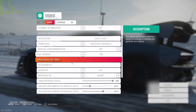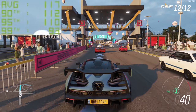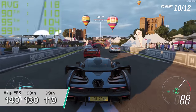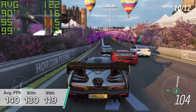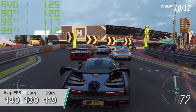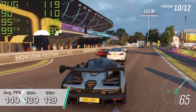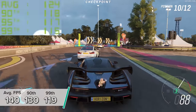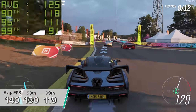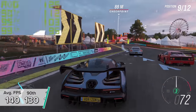Next up is Forza Horizon 4. At 1440p high settings you're looking at an average of 140 fps tested in the game's built-in benchmarking mode, with 130 and 119 for the 90th and 99th percentile results. Visually the game looked insane at 1440p high settings — I think nothing comes too close to Forza in terms of visuals.